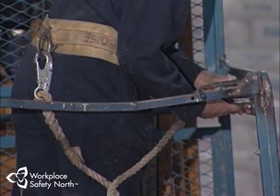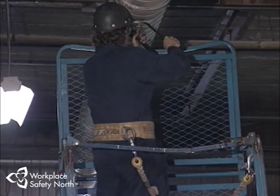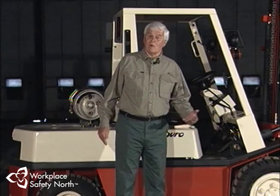This allows workers to do inspections or make repairs while the operator remains at the controls of the lift truck. These are only a few of the many varieties of lift trucks and special attachments found in the pulp and paper sector and the entire resource industry. The type of truck you select will depend on the weight, size, and shape of the load to be moved, the load capacity of the truck, and the conditions of the work environment.